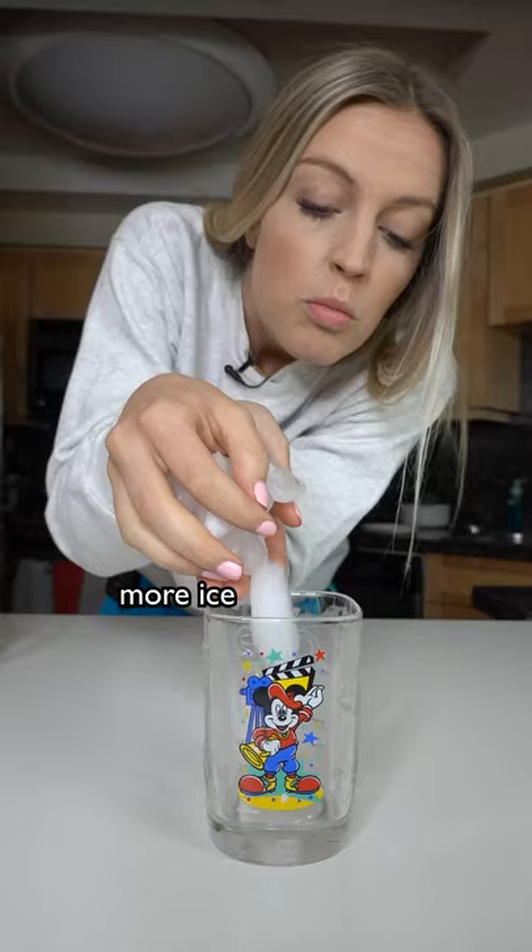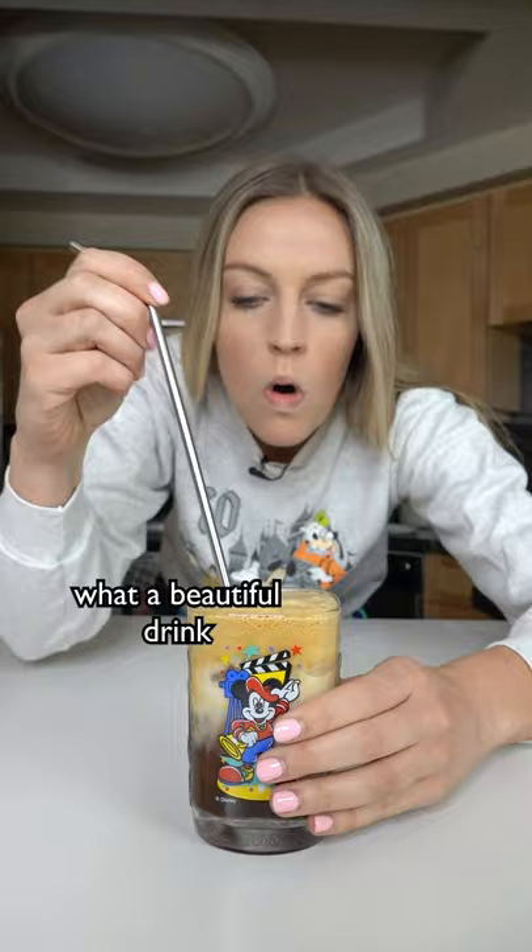More ice, our coffee mixture, and top it off with some oat milk. What a beautiful drink. This is so good!